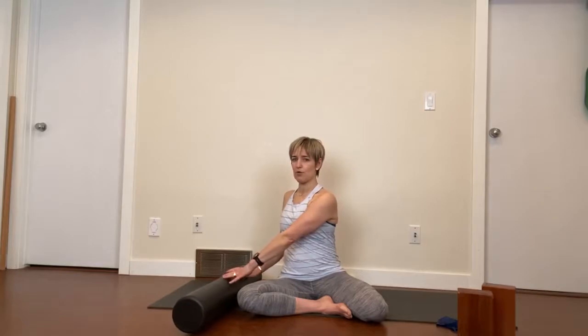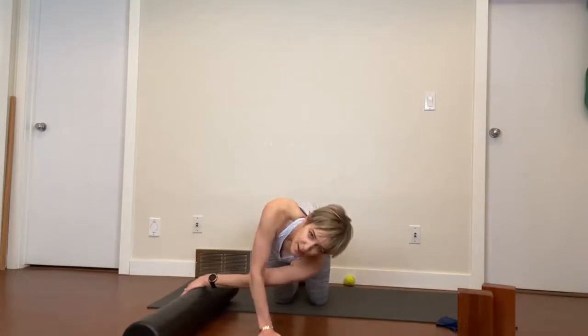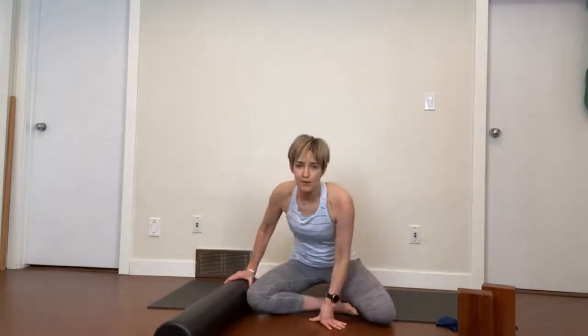Now we're going to bring the roller in and come into a position like this. You might need a block underneath your hips — you decide whether you need to be a little bit higher. The aim is to take a twist, then the hands come onto the roller and we just move in this direction. The idea is that this hip stays in the position it's in. If you need more height, you can do that, or you can come into this twist in tabletop and do an easy twist. You choose what suits your body best.